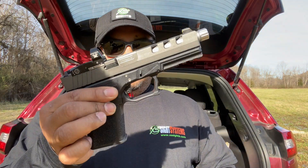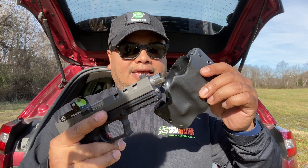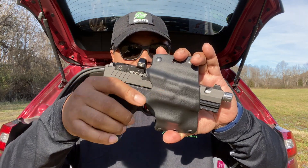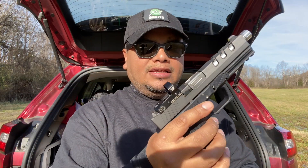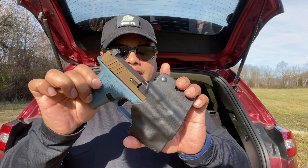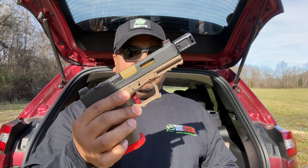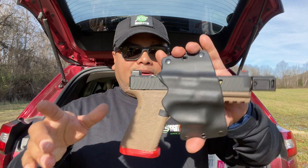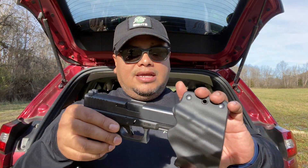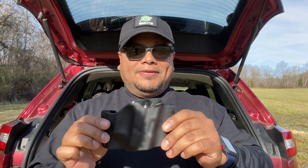I've got this Polymer 80 build with the 17 slide and the 19 frame. One of the flaws I mentioned earlier — it doesn't fit this one because of the red dot optic. So if you're running a red dot on top of your firearm, it's not going to go all the way in; it doesn't click in like it's supposed to. Consider that if you're running a red dot. This black Glock 26 — again a Polymer 80 frame — locks in good, so it works nice and easy. Here's my Glock 19 with a Polymer 80 compensator, which works because the bottom is open. Fits perfect, good retention.